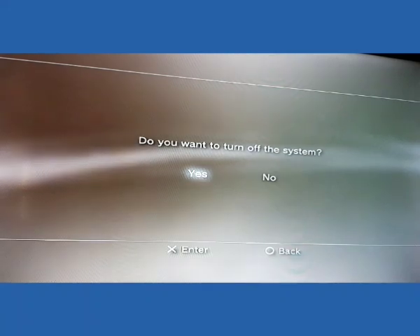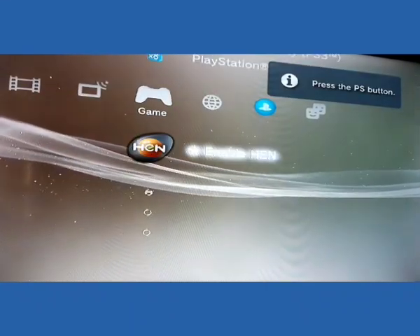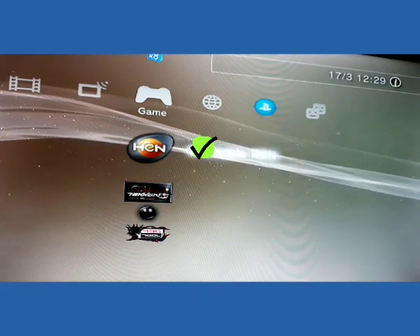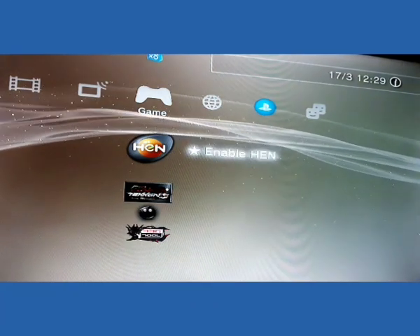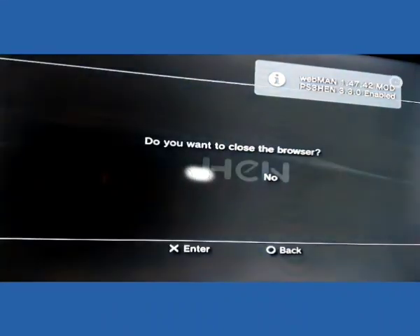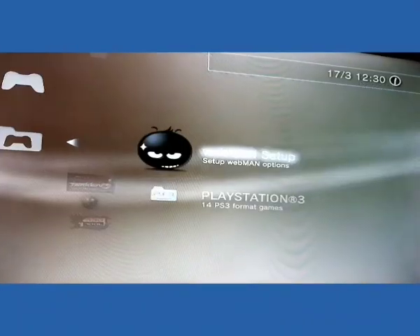HEN has also installed successfully. Go back and reboot your system. As the system has been rebooted after the successful installation of HEN, you can see HEN here and you can click on it. Press the X button on your controller — you can see that HEN has been successfully launched.